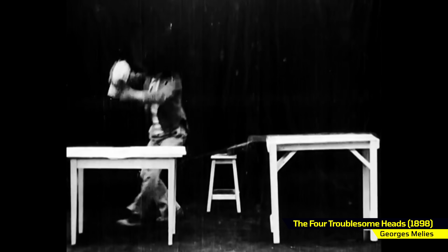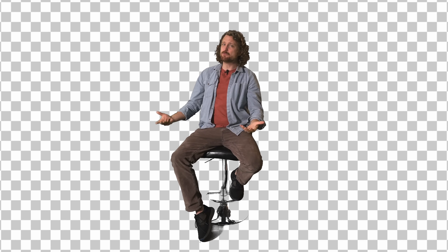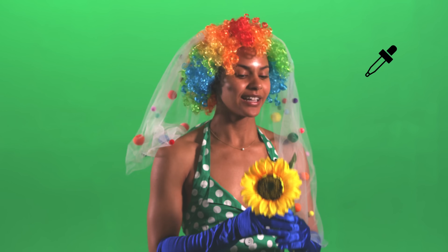Being able to layer one moving image over another is the fundamental building block of visual effects. Every single crazy effect shot from every movie you love relies on this basic core technique. The primary way we do that is with green screen or blue screen. But there are lots of problems with green screen even in this modern era — you can't film blurry or transparent things, you can't wear clothes that are the same color as the screen, and the spill of the color oftentimes ruins footage. If I want to make a movie about a clown wearing all the colors of the rainbow getting married on Mars, I can't. If I could get my hands on an invention that didn't have any of these issues, it would be like a filmmaking superpower.